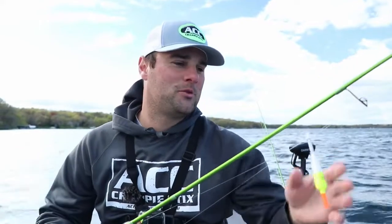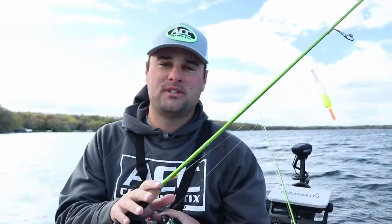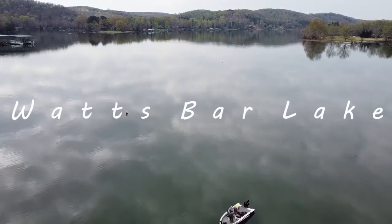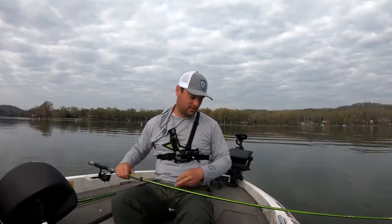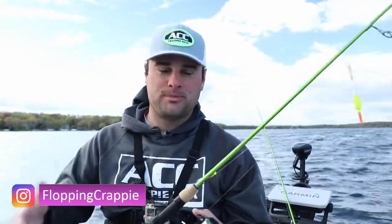Welcome back ladies and gentlemen to another one. Today I wanted to talk about my pre-spawn, spawning setup from ACC Crappie Sticks. I did a video down in Tennessee on Watts Bar Lake talking about the long rods — the 10, 11, 12, 13 foot rods that I like to use when I travel down south. And today's video is talking about the shorter rods that ACC Crappie Sticks offers for the pre-spawn, spawning, and post-spawn season for people like myself up north.